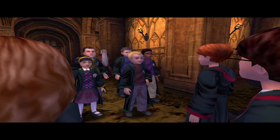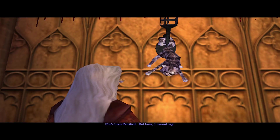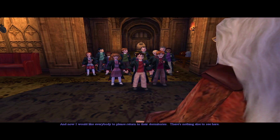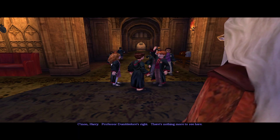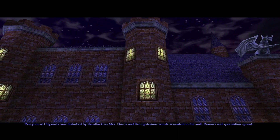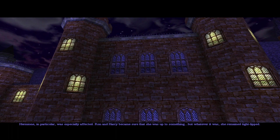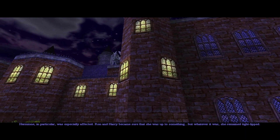You'll be next, Mudbloods. She's been petrified — but how, I cannot say. I would like everybody to please return to their dormitories. There's nothing else to see here. Professor Dumbledore's right, there's nothing more to see here. Everyone at Hogwarts was disturbed by the attack on Mrs. Norris and the mysterious words scrawled on the wall. Rumors and speculations spread. Hermione in particular was especially affected, and Ron and Harry became sure she was up to something — but she remained tight-lipped.